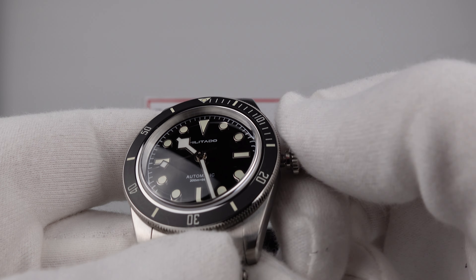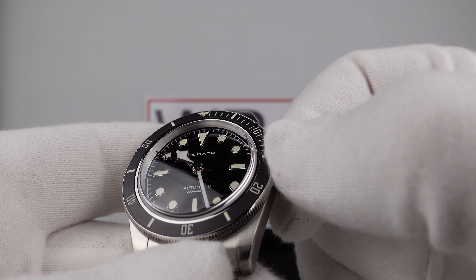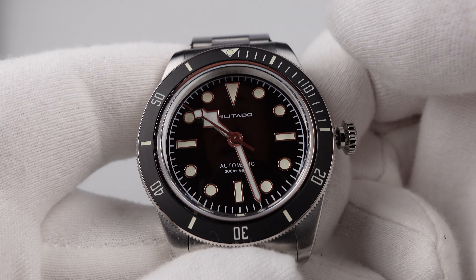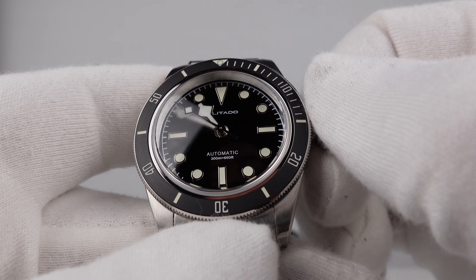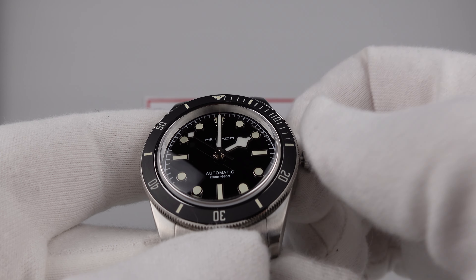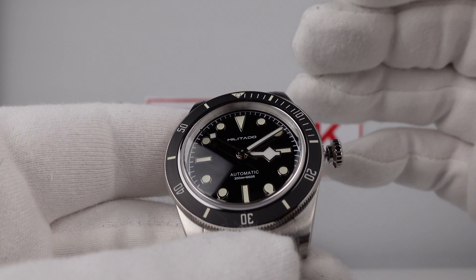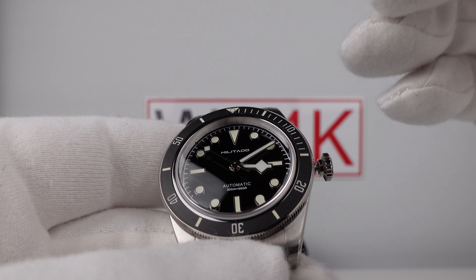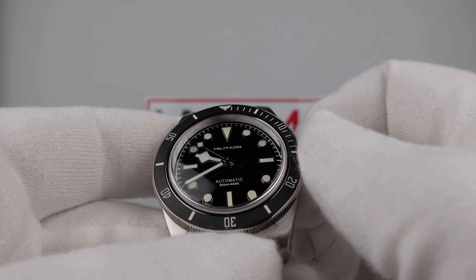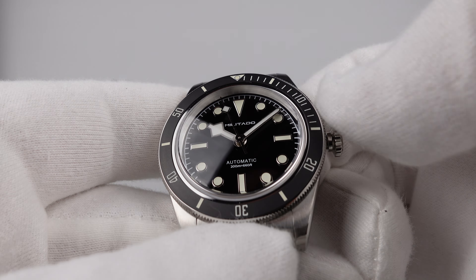The first click position is the phantom date setting position — rotating the crown anti-clockwise, you can feel the date wheel moving around and the quick set date clicking over. Pulling it out to the second click position hacks the movement; you can see the snowflake second hand stop dead, so it's possible to set the time precisely to the second. In the time setting position there's nice firm resistance to the gearing in the NH35A — feels the same clockwise and anti-clockwise, minimal back play, nice tight gearing. Pushing it back in has a nice positive click that restarts the movement, and the snowflake second hand begins to sweep around the dial once again.